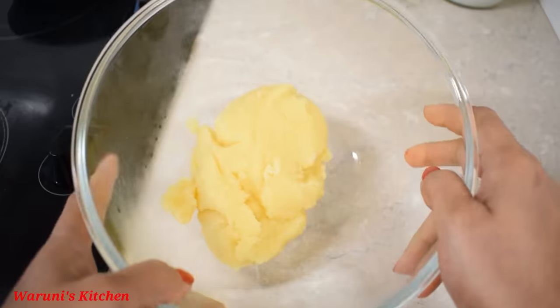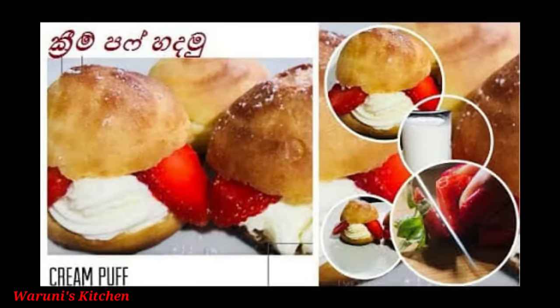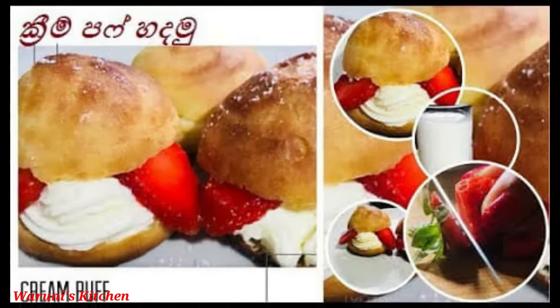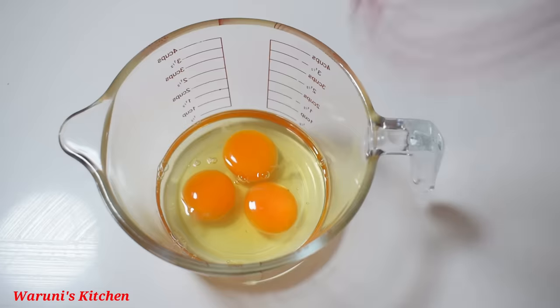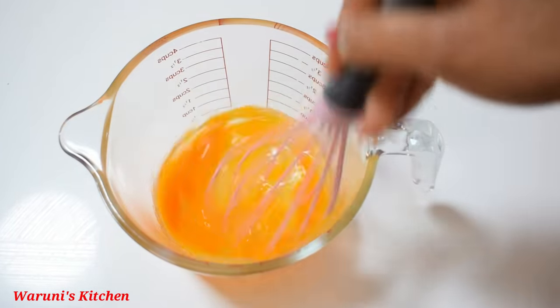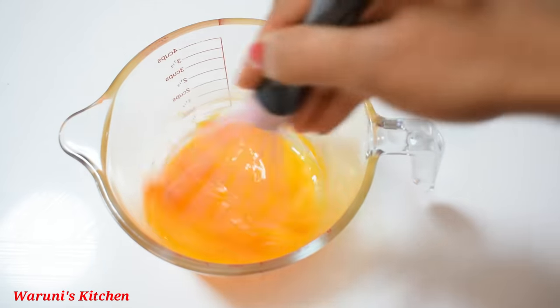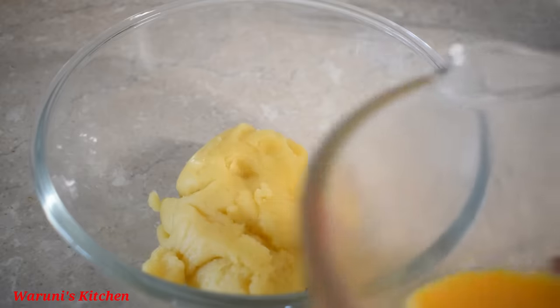Using the cream puff mixture, you can use this — put it in a bowl and add a bit on it. I'll use this in a bowl for about 1 litre.